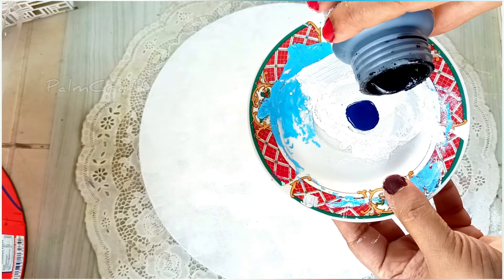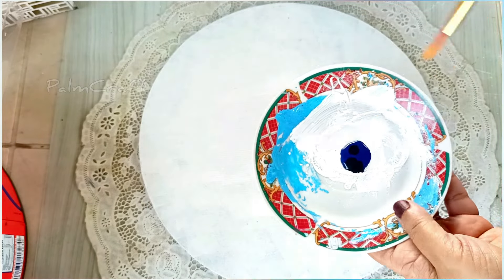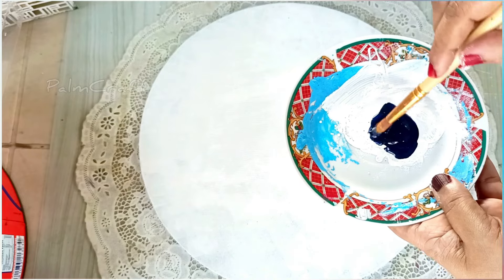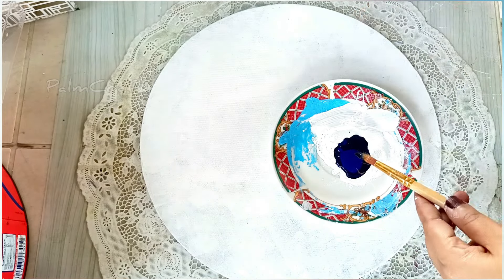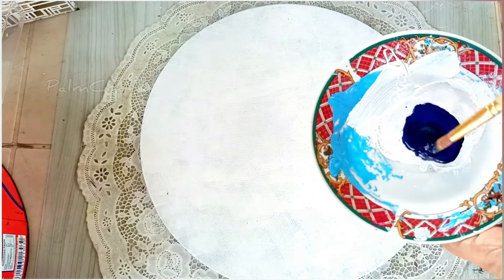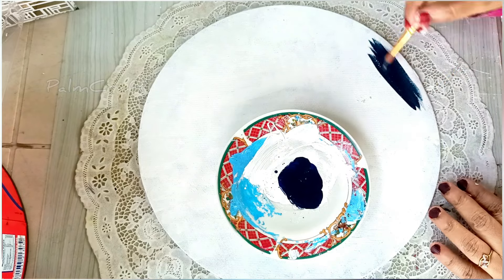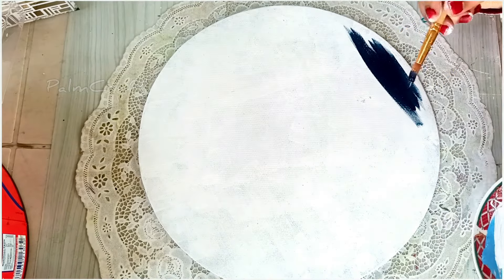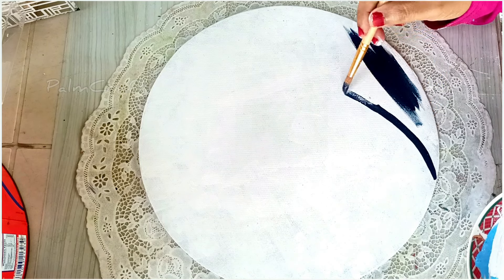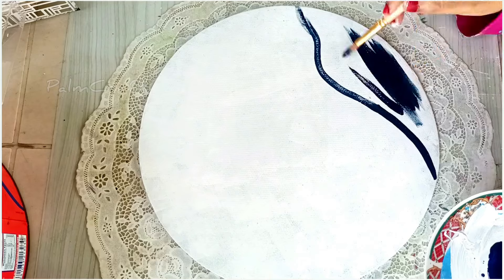I put a blue and black color. We will use a dark blue color and paint it. I will put a blue color and paint a white color on top. In the same way, I have painted a white color. I will try to do a simple canvas painting.